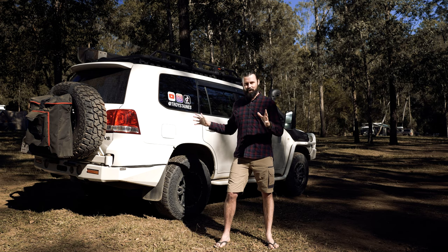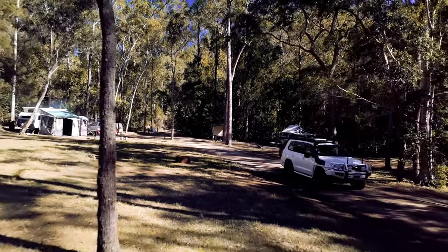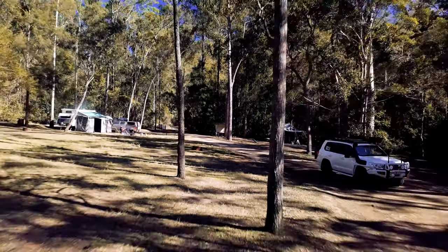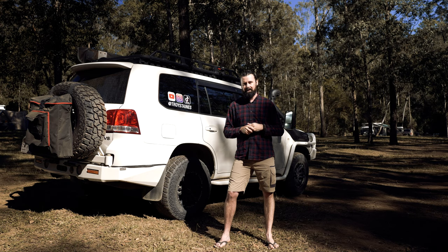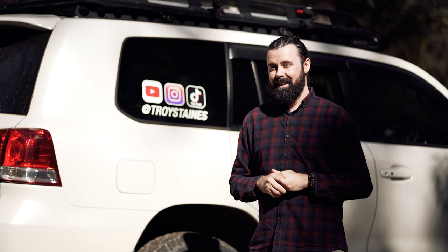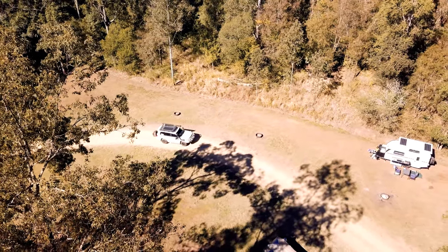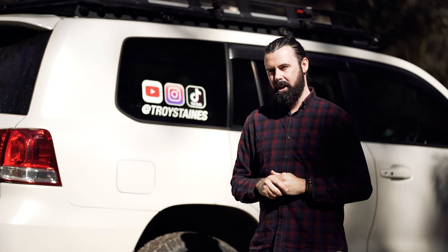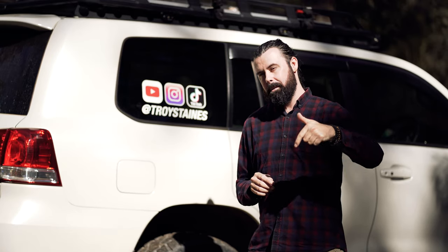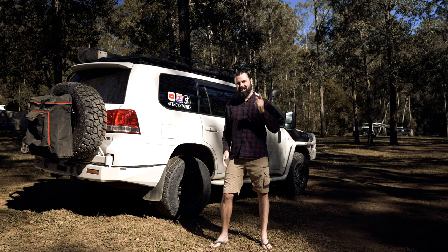So that's it for episode 8 on the control centre of my car. Remember there is one more episode to come, so if you haven't already subscribed, hit the red subscribe button and click the notification bell. There are also seven previous episodes already released — jump over to my channel and check out the 200 Series Touring Build playlist. I'll put links in the description below. Thanks for watching, and I'll see you in the next one.